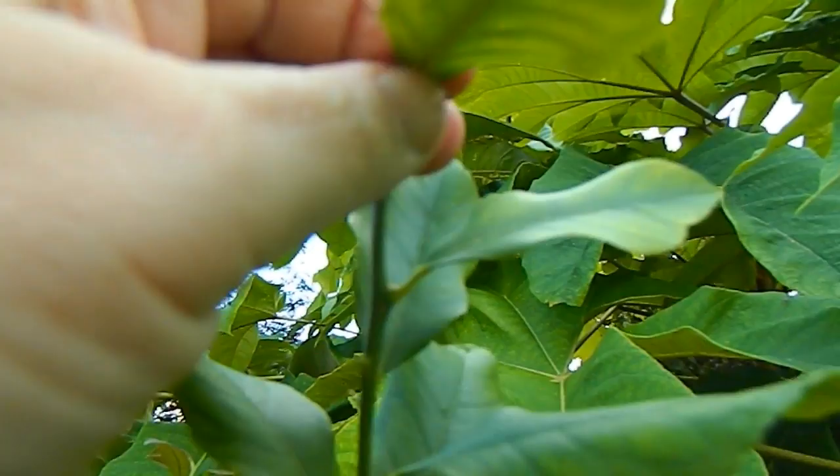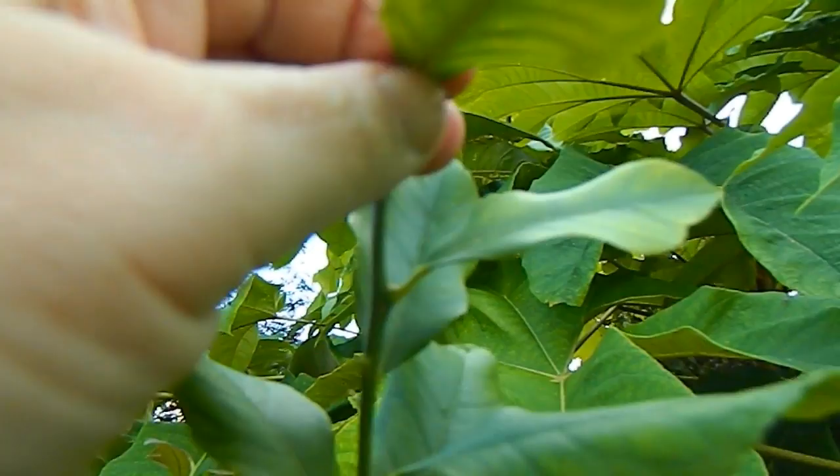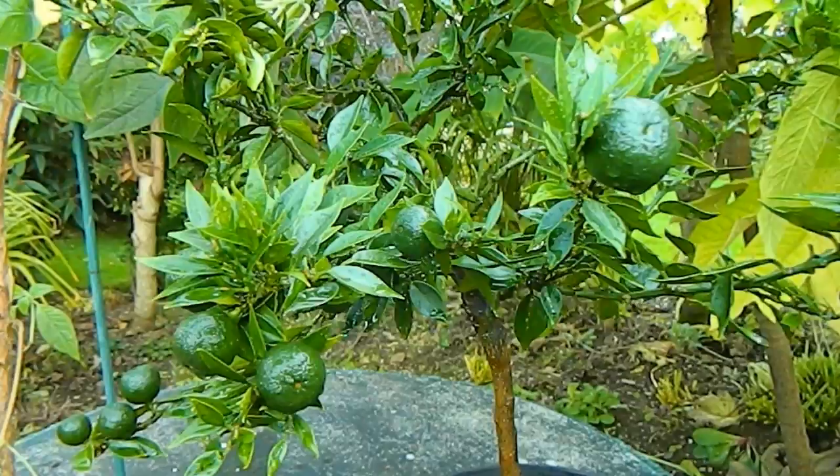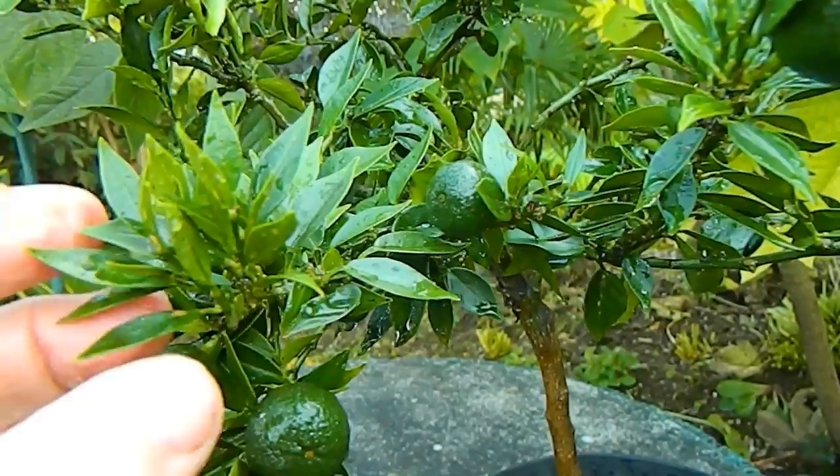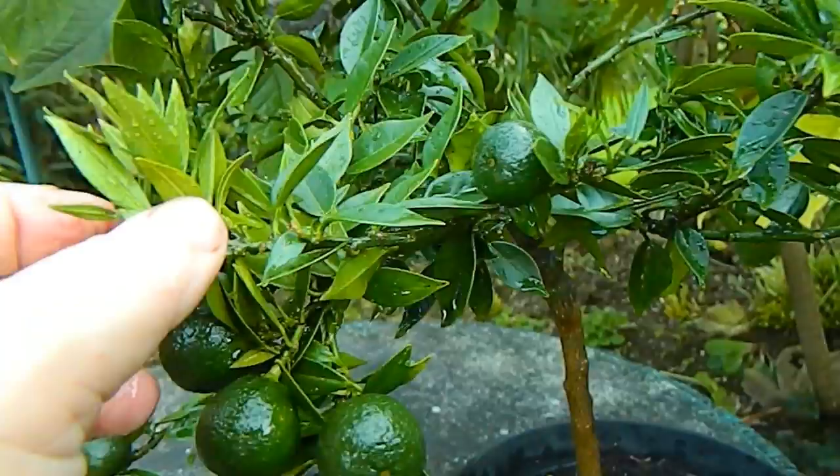The orange tree was more of a challenge, just because it has so many very small leaves and they're more fragile than the lemon leaves. As I rubbed them, very often they broke off, and plus there are so many of them I couldn't possibly do every single leaf. So it was a question of broad sweeps really, like this, with the soapy brush.